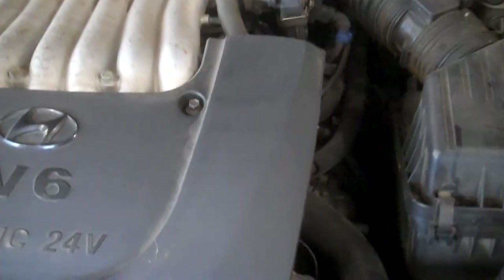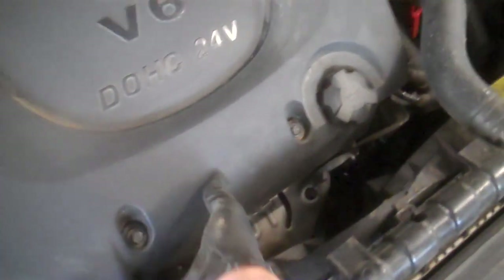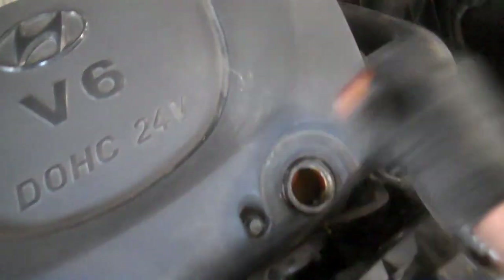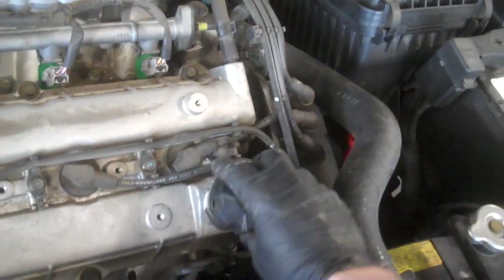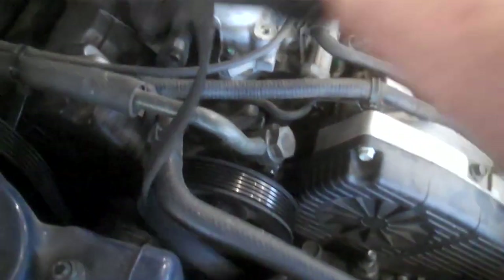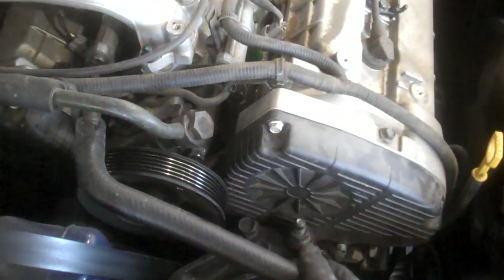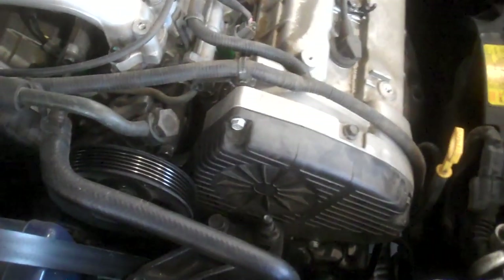This is a 2005 2.7-liter V6 dual overhead cam engine. Four 10-millimeter bolts take the cover off. Put the oil filter cap back on. We've got 10-millimeter bolts and the belt is already loose from below, as we showed previously. We'll get that out of there.